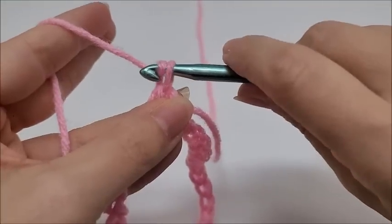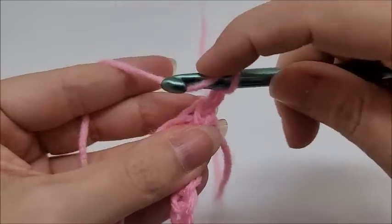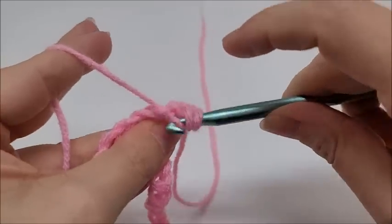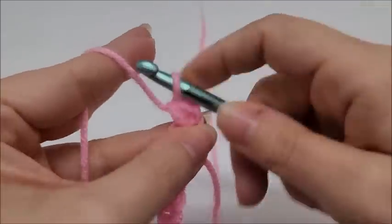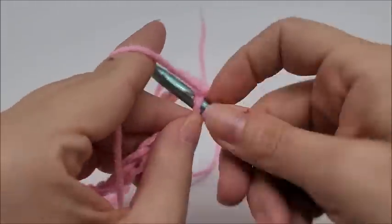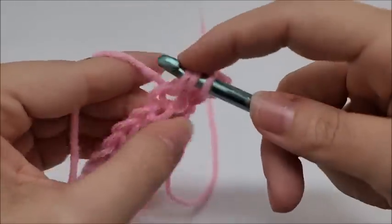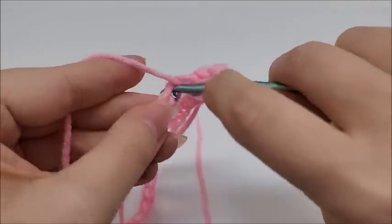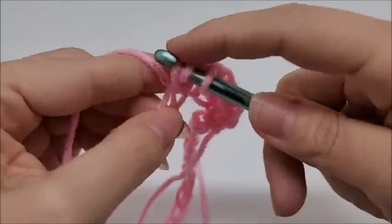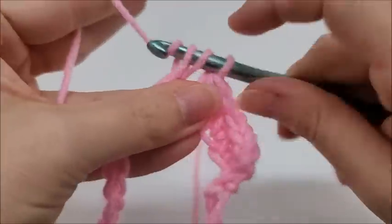We're going to start off by chaining one, then go right back into that same spot we just slip stitched into and work a half double crochet — yarn over, go into that stitch, three loops on the hook, yarn over and go through all three. We're going to work around the chain putting one half double crochet into every single stitch all the way around. Row one is one half double in every stitch until you make it back to your starting point.